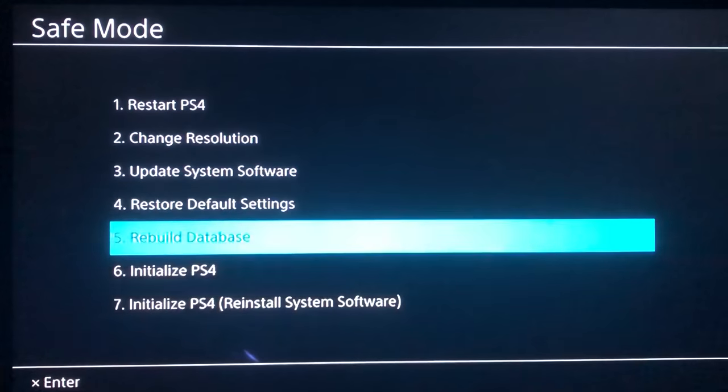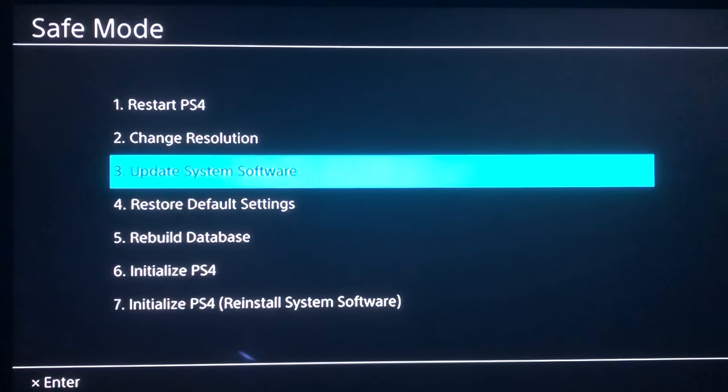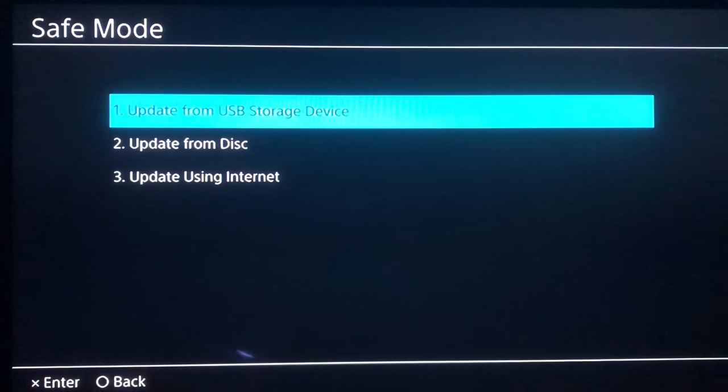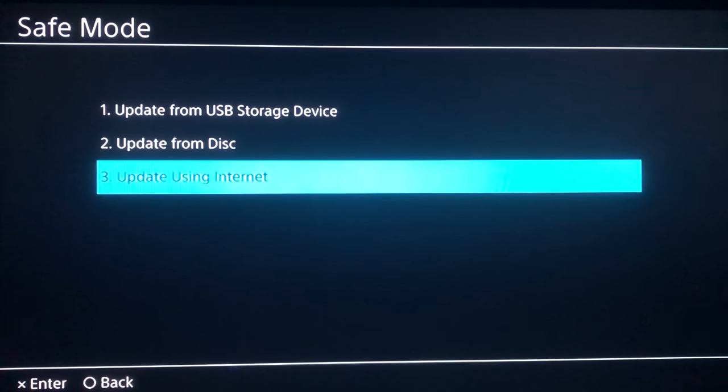Now you'll get a couple of options. You want to focus on number three: Update System Software. Once you click on it, you'll get another set of options — you want to use the third option: Update Using Internet.